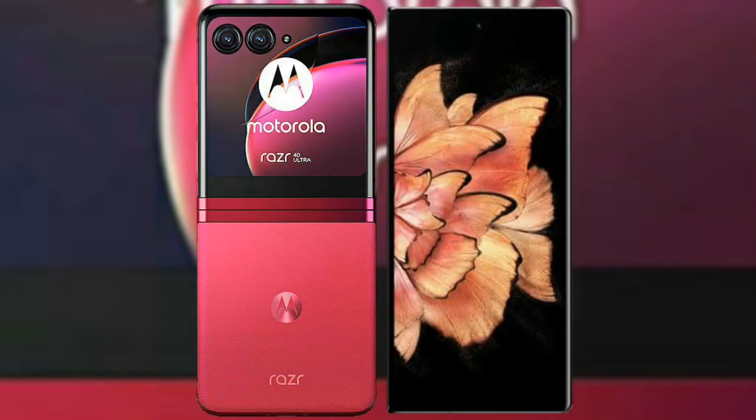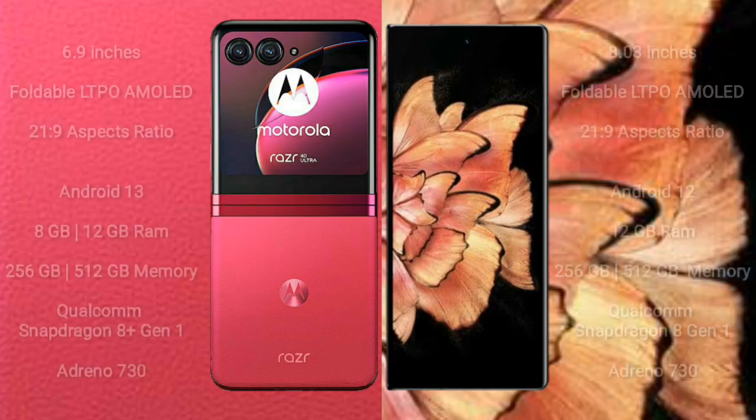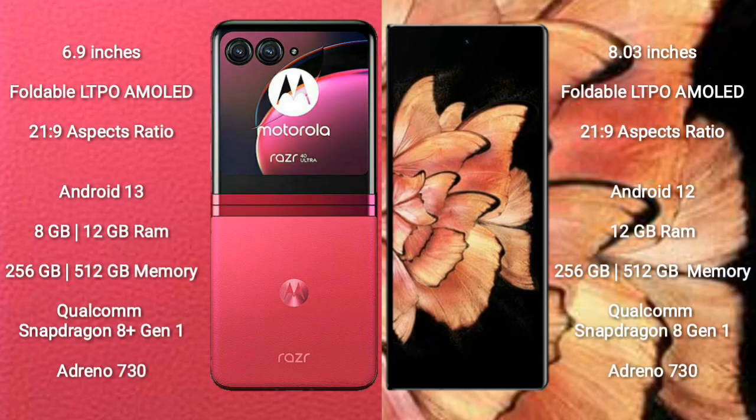I will compare the new Motorola RAZR 40 Ultra with Vivo X Fold Plus. Motorola RAZR 40 Ultra comes with a 6.9-inch foldable LTPO AMOLED display and aspect ratio 21:9. Vivo X Fold Plus comes with an 8-inch foldable LTPO AMOLED display and aspect ratio 21:9.